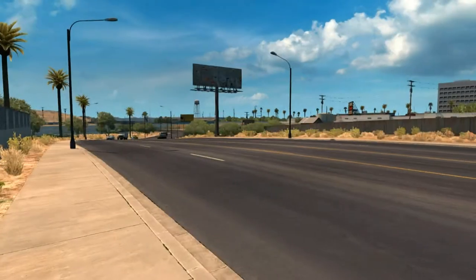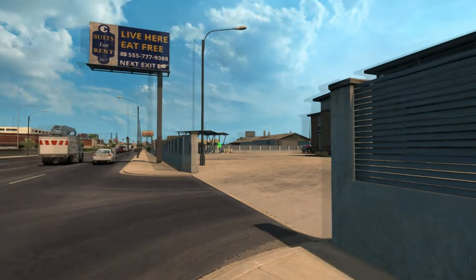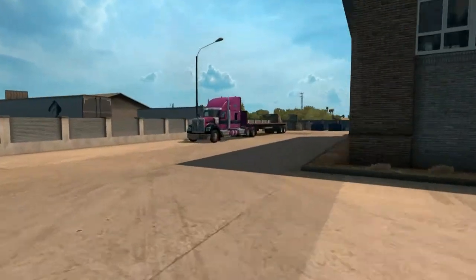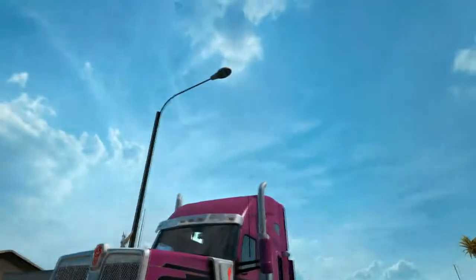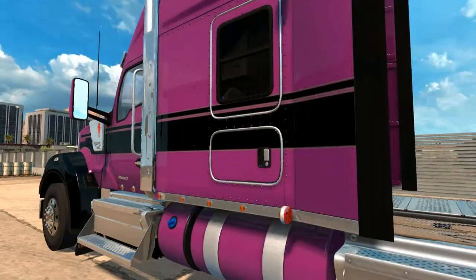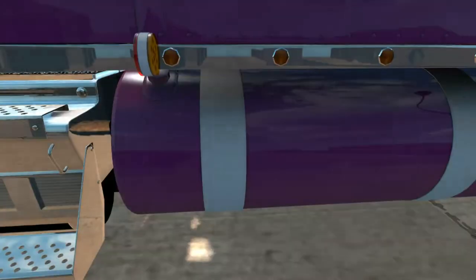Hello and welcome to American Truck Simulator with me Kevin Sawyer. Hope you guys and girls are well, enjoying your day whatever you're up to. In today's episode we are going to be reviewing this bad boy over here, the Kenworth W990. I'm going to go through the good, bad and ugly of this thing. The truck is detailed and pretty accurate - immensely accurate, that's the word I was looking for.